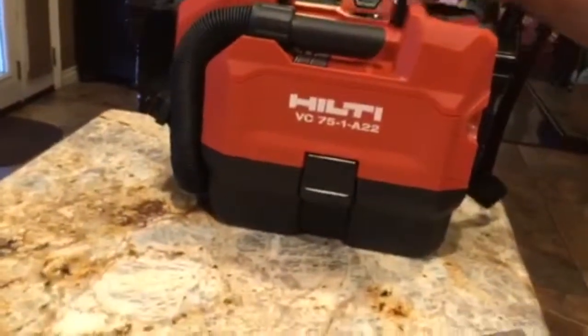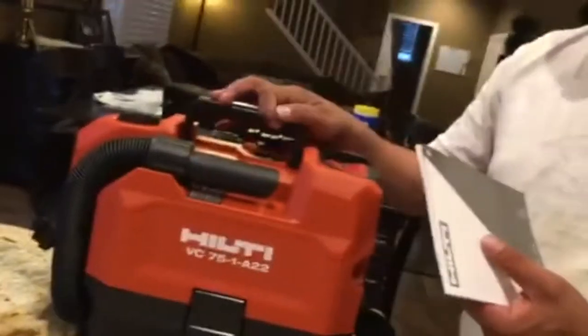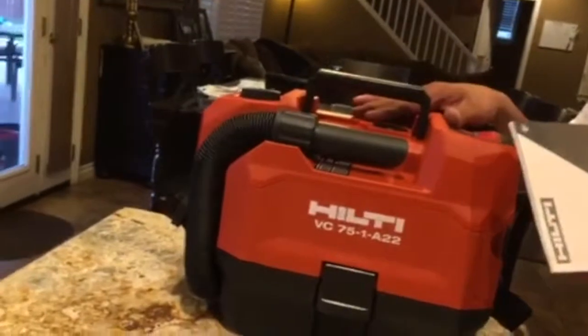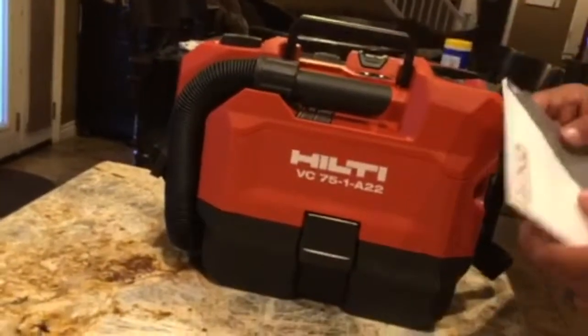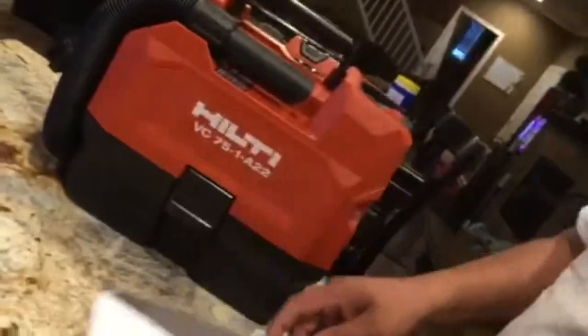One thing you should always do if you are on a construction site and going to use this to meet Table 1 compliance — the OSHA 1926 standard — I would highly recommend always keeping your manual with you.